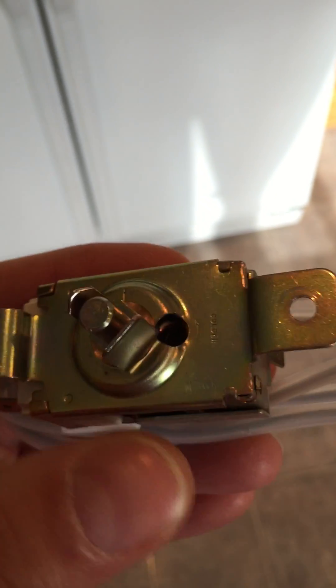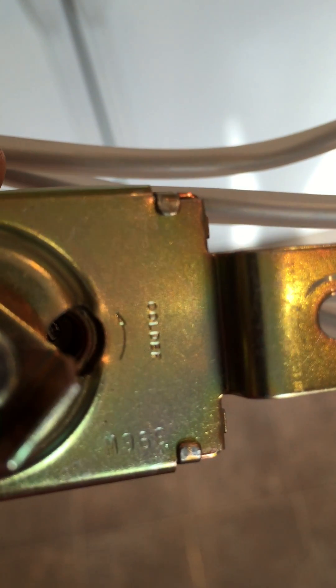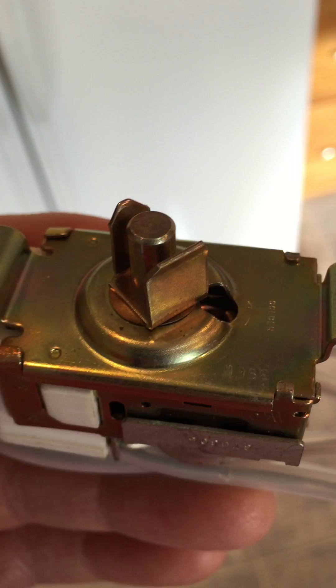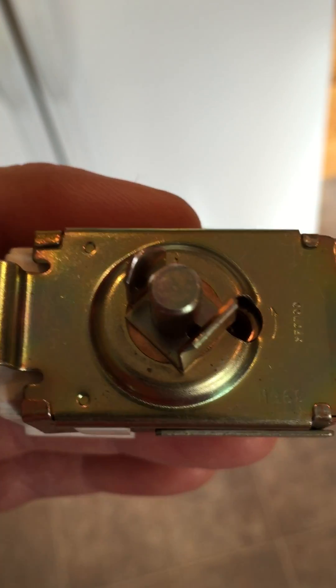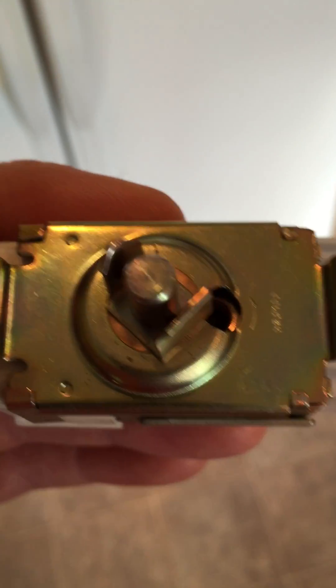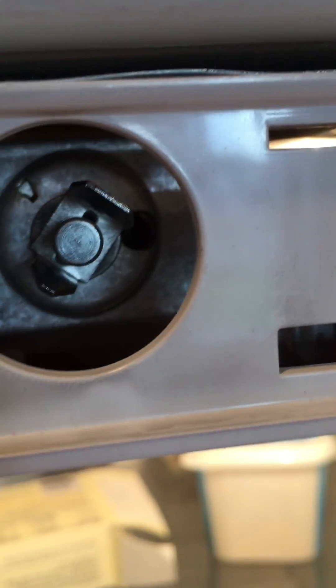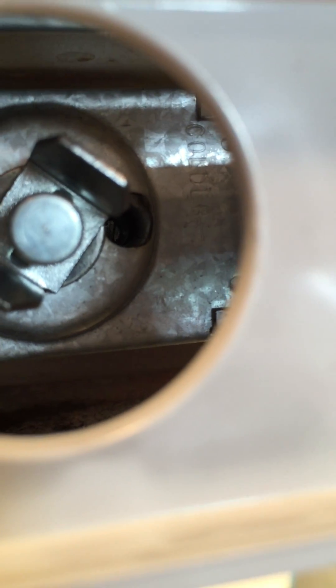So I started doing some research and found out that there's a way to adjust these thermostats — some people call it calibrate. I got to looking at the old one and noticed it had 'colder' with an arrow pointing counterclockwise. That doesn't apply to the main adjustment knob, because turning that knob counterclockwise actually makes the refrigerator warmer. What it actually applies to is a small screw set back inside the switch housing. I looked at the new one and it had the same thing — I had totally missed it before.